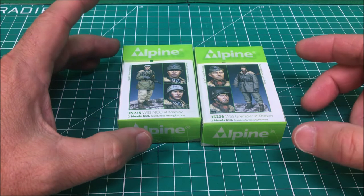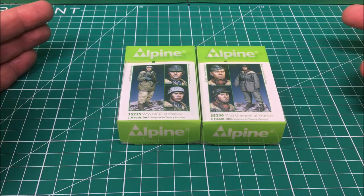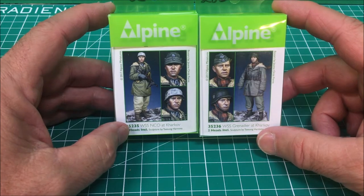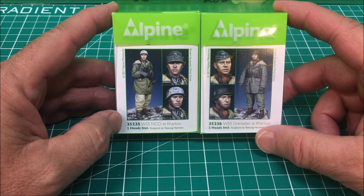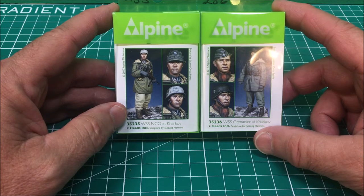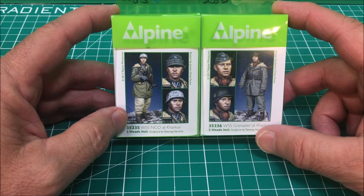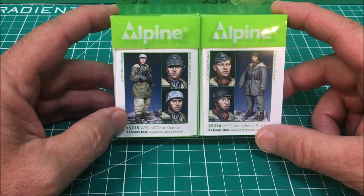We're going to go ahead and start with the out-of-the-box portion of the review. Here are your two Alpine figures - you can buy these together in one box. As always, I got my purchase for these Alpine figures from lastcavalry.com; Dave Youngquist over there has always been very gracious in getting these figures to me. These two figures will also be paired with a third figure for a vignette I have planned on a base I'm getting from Dave Youngquist.